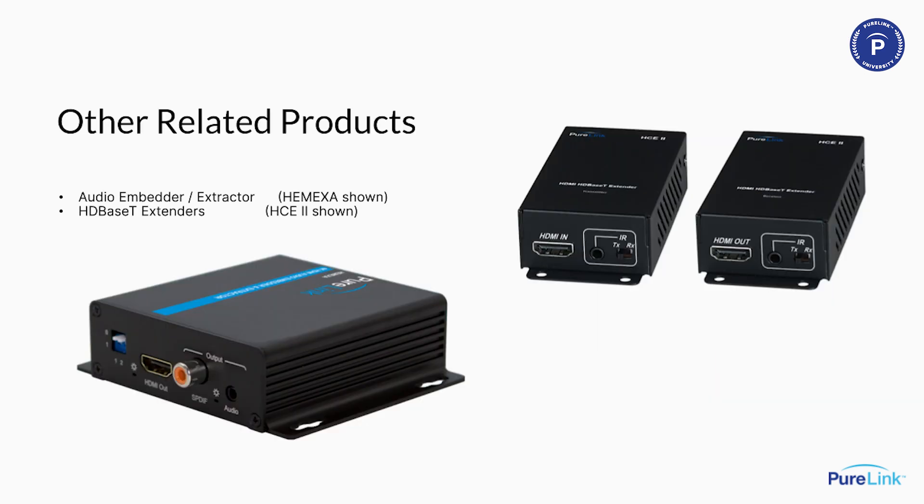There are a few products you always wind up adding to huddle room or conference room applications. We have lots of little tools in our toolbox — popular ones include HDBaseT extenders, and the embedder de-embedder in the lower left. That product will embed audio onto an HDMI line or de-embed audio off of an HDMI line. But mostly, if you need anything in terms of audio-video transport, conversion, scaling, insertion, extraction, or Dante, we have a whole line of products — just contact us.